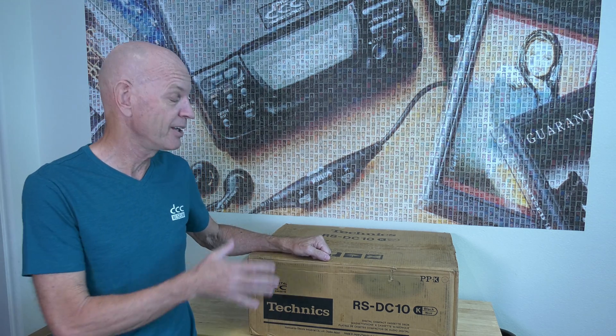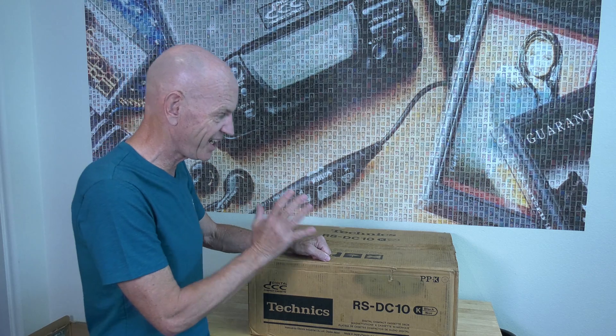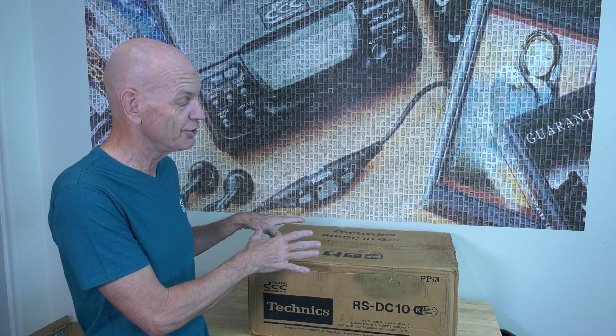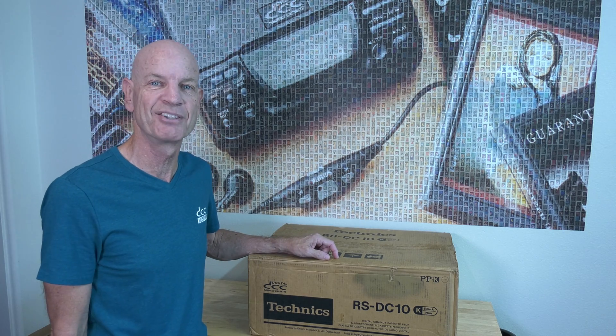Hi and welcome back at the museum. We've waited nearly five years to make this video for you. It's the unboxing of a new all-stock Technics RS-DC10. We already have a new all-stock sealed unit here at the museum. Of course we didn't want to open that one, so it took us five years to wait for a second unit to arrive. At the museum we want two of everything — one on display that is working and one in box, preferably sealed. This is the second unit that we will unbox today. We will fully restore it and show the results in this video.